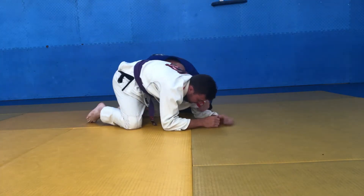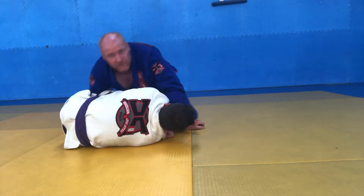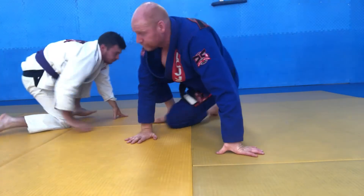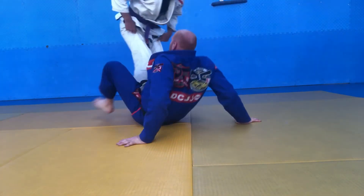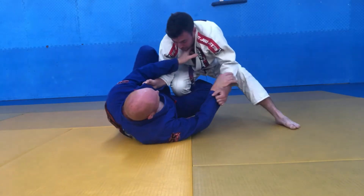Now my head placement needs to go into his ribs — right on the ribs. From there we can start to work on our weave path: hand through the middle, grab the knee, start to bring him down and start to pass the guard. But you could go to the back, you could do whatever you want from that position.